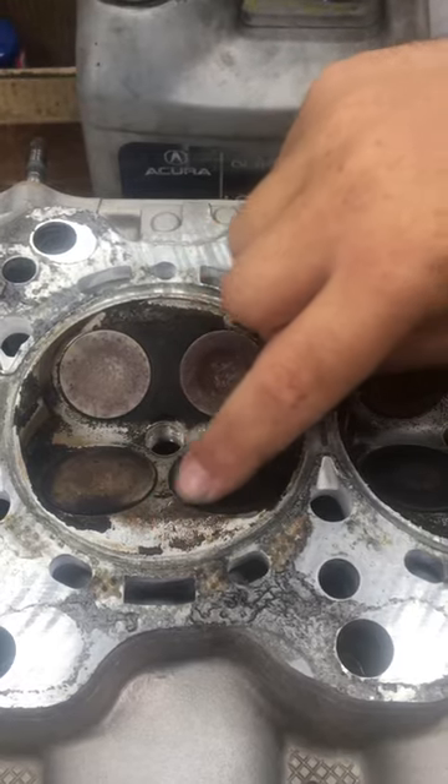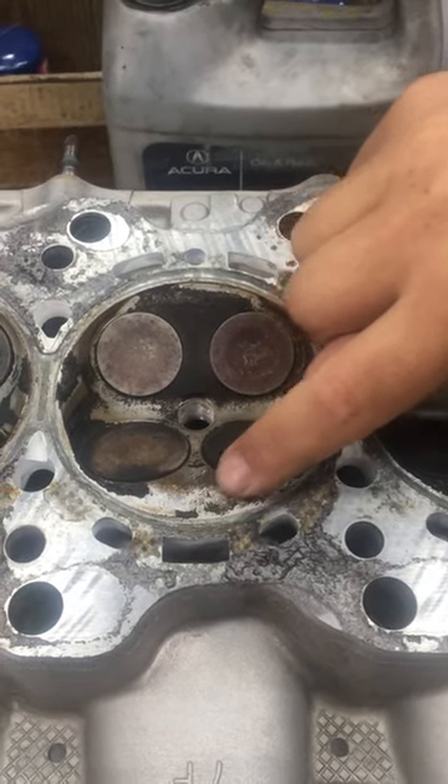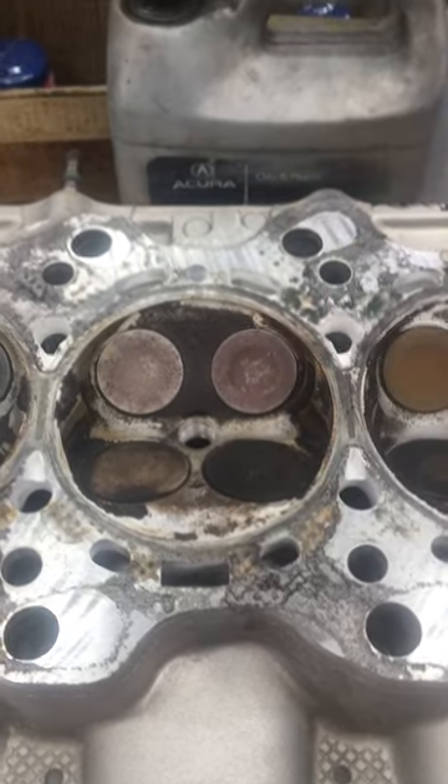Saw something that looks like it might have gone through cylinder five right here. Got what we think looks like a screw. We looked at the cylinder walls over on the block here and you can see.